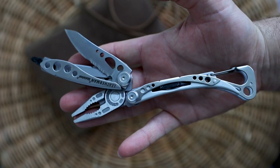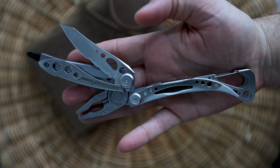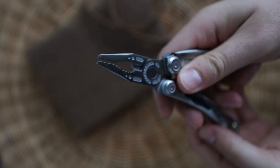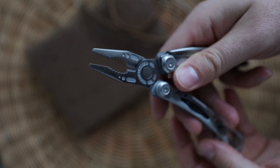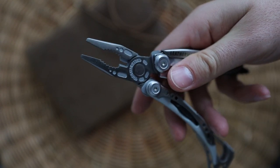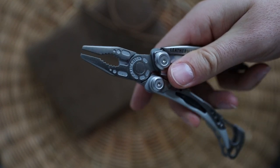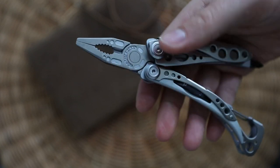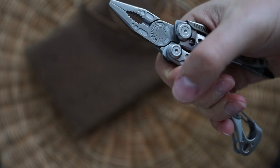When you EDC the Skeletool, you're actually carrying 7 tools in one. The pliers portion comes with needle nose pliers, regular pliers, and wire cutters. The fact that the handle is a little bit curved makes it very comfortable to use and hold in your hand.